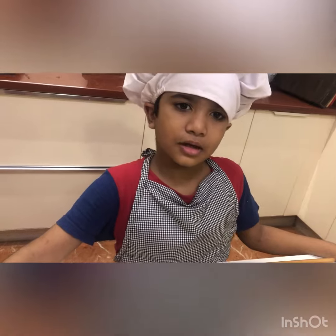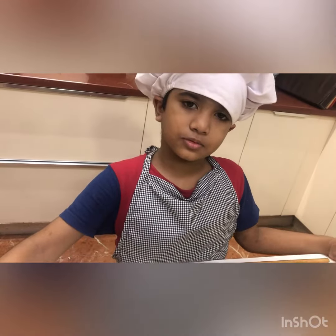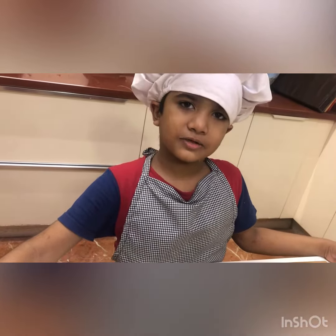Hello everybody, my name is Anadar and I am going to make the Italian fly.